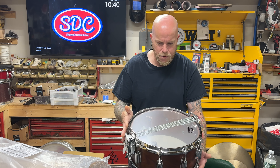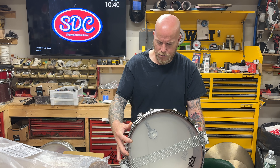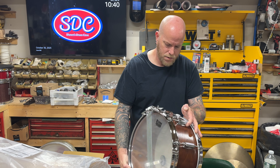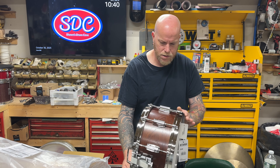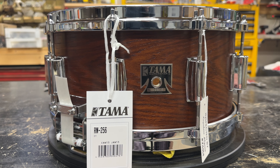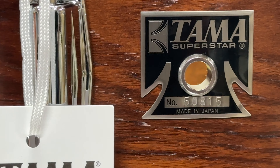My first impression is this is a beautiful drum. The chrome is really nice, the finish is really nice — we'll take an up-close look at this. Originally they were only supposed to make 50 of them, but I think the demand kind of shocked them so they ended up making more. And that's the serial number.